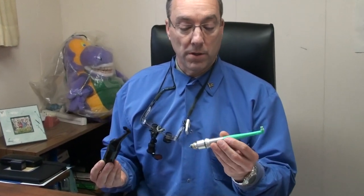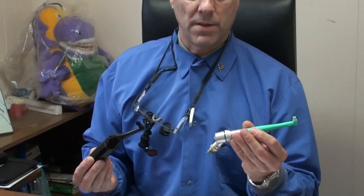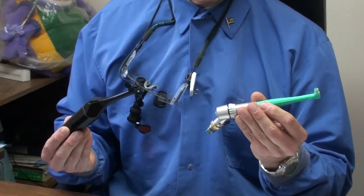This is the Rotodent. And as you can see, it's designed very similar to the instrument that your hygienist cleans your teeth with.